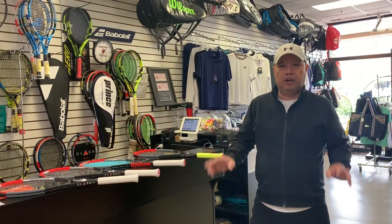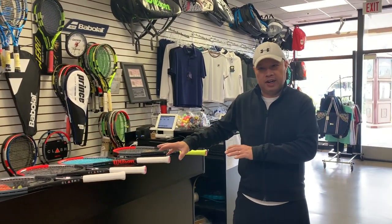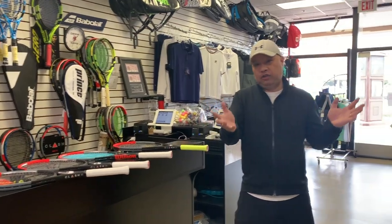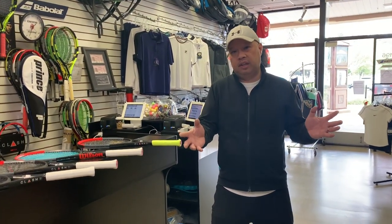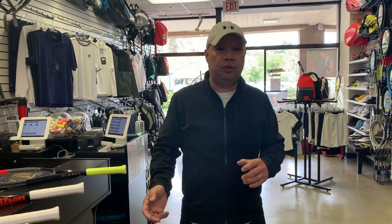All right guys, that was my bag check and that's why I carry four rackets in the bag. I suggest you try it and let me know — or if you already do something like this, share what you do. If you've got any video requests for next time, definitely let me know. Thanks for watching Tennis Spin, where we put our spin on your tennis.